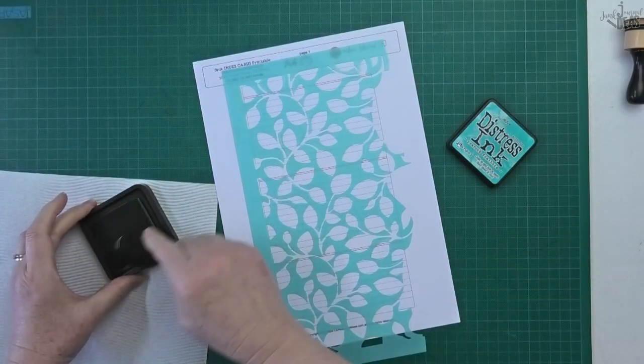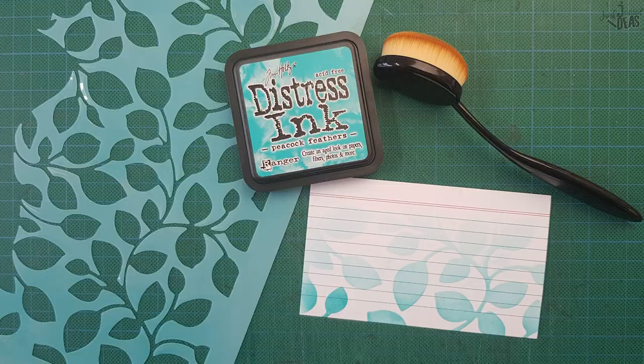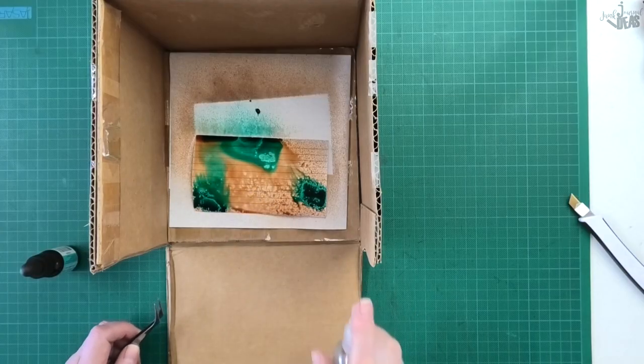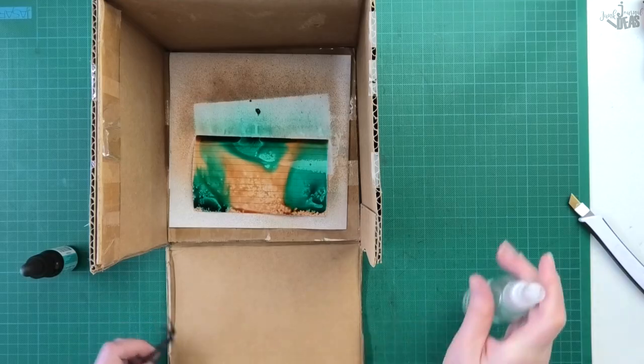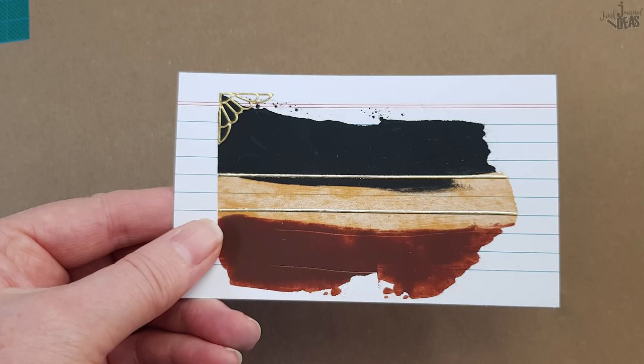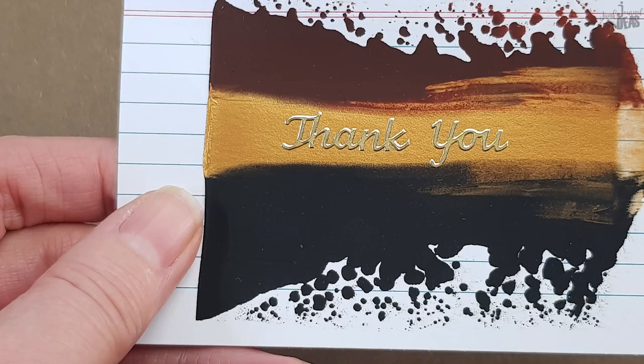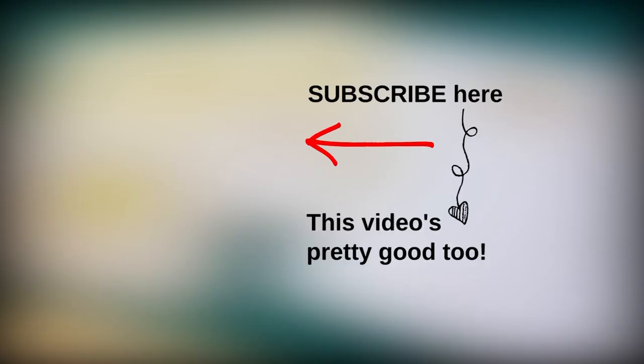Well that was a lot of fun showing you these background ideas for your index cards. If you don't like them white, start off by changing the colour first — tea dye them, stencil them, spray them before you use any of these ideas. Let me know which one is your favourite in the comments below. I'm Donna, thanks for watching and bye for now. I'll see you next time.